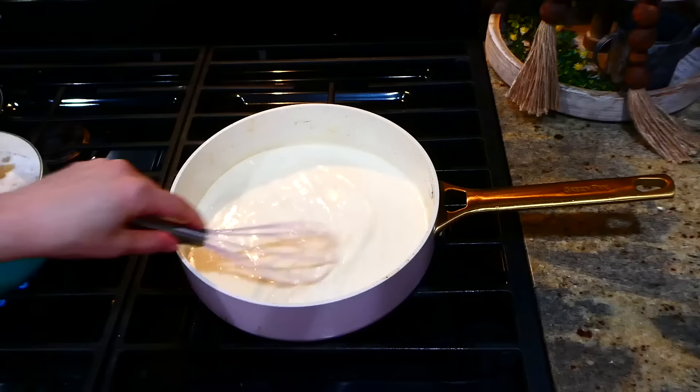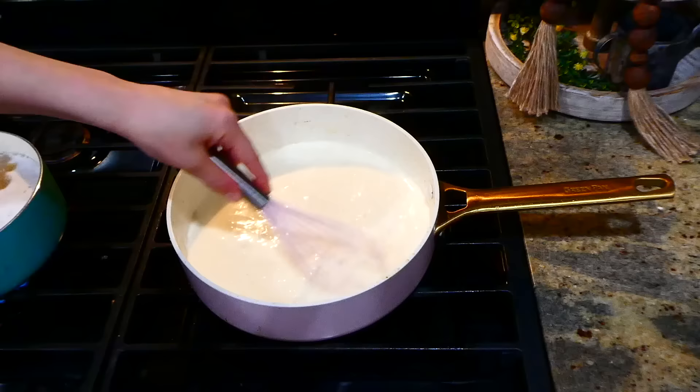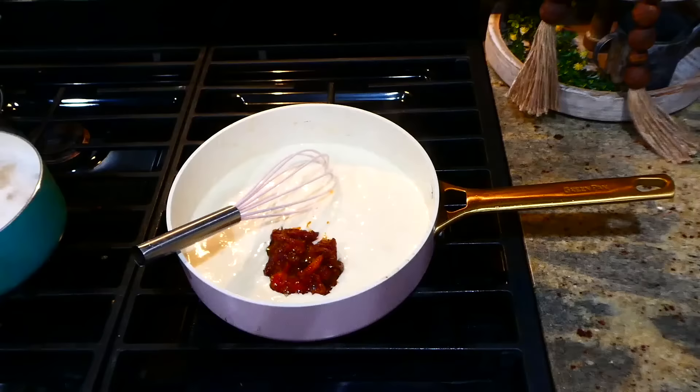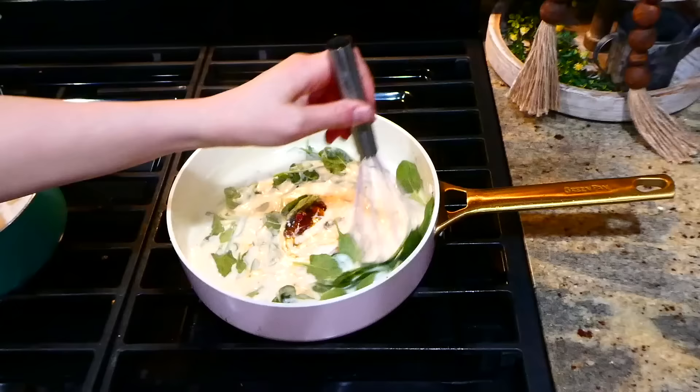The sauce is thickening up really nicely. For the sun-dried tomatoes, I added a third cup in. Next, I'm adding about three cups of fresh spinach — just stir everything together and let the spinach wilt down.